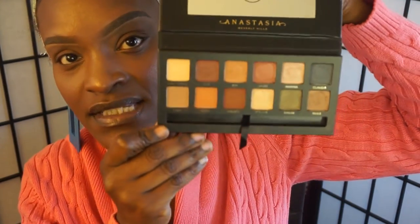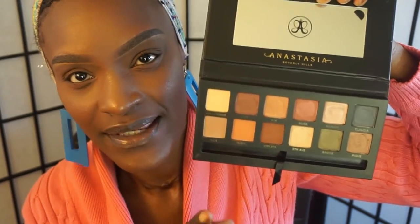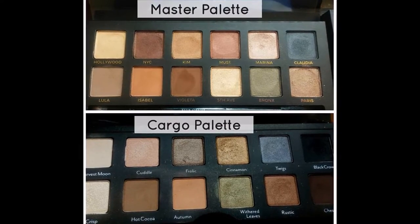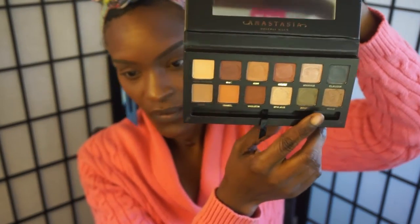So this is what the palette looks like. It is the perfect neutral palette — the colors are really simple but gorgeous. If you're into neutral colors, nothing too dramatic, this palette is really nice for you. I must say that this palette reminds me a little bit of the Cargo palette. But this is what it looks like.